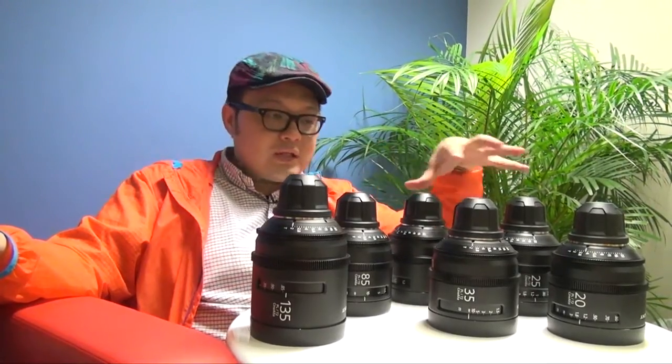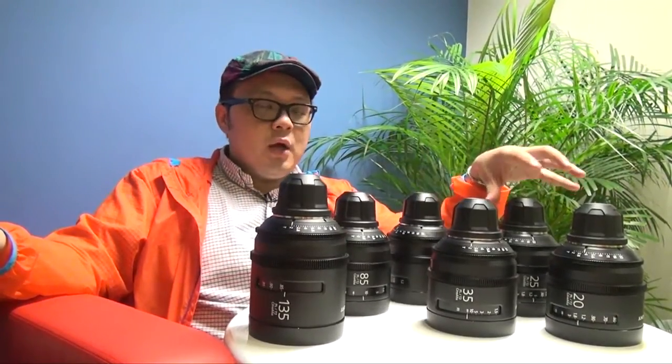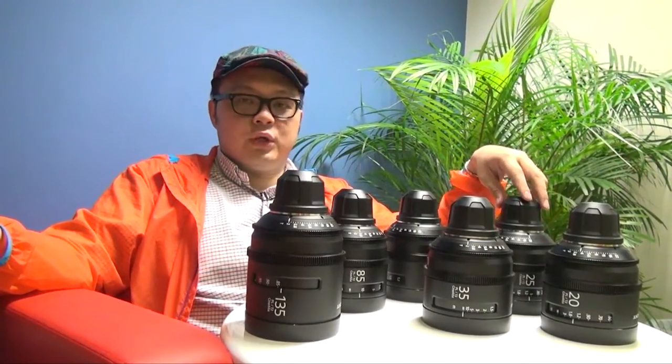So you will get much better bokeh with these sets of lenses too. As usual, they have standardized all 6 lenses into the same diameter and also the same T-stop, which is T2.0. So that means you can use one adapter ring and fit all series with your matte box, which is more convenient for your productions.